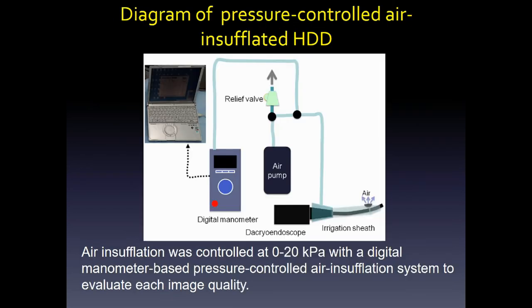This diagram shows the pressure-controlled air-insufflated HDD system. The air pressure relief valve can be controlled on the basis of the digital manometer.